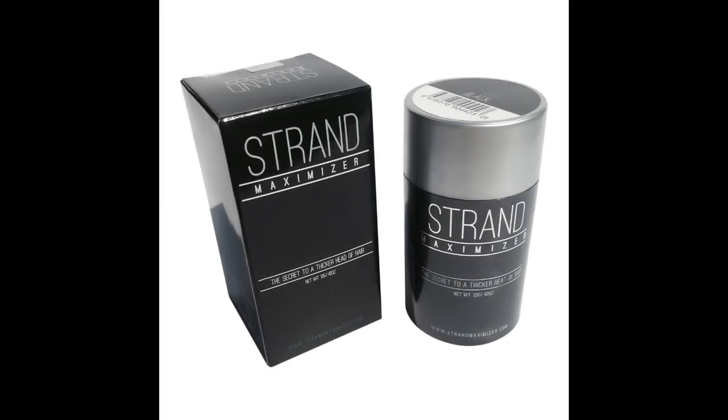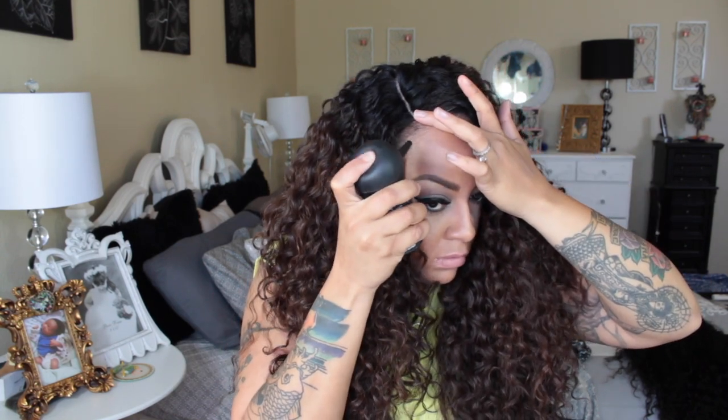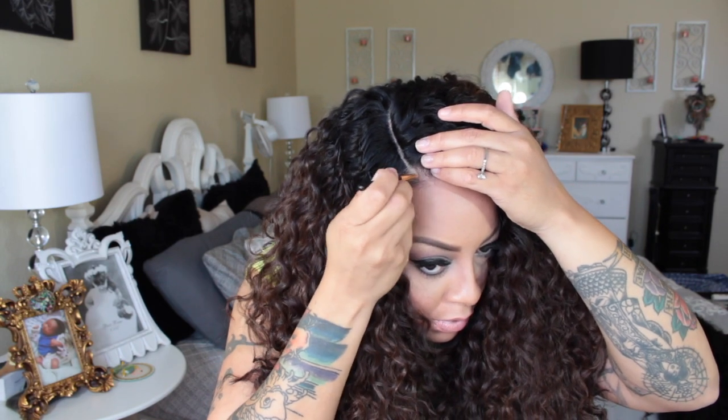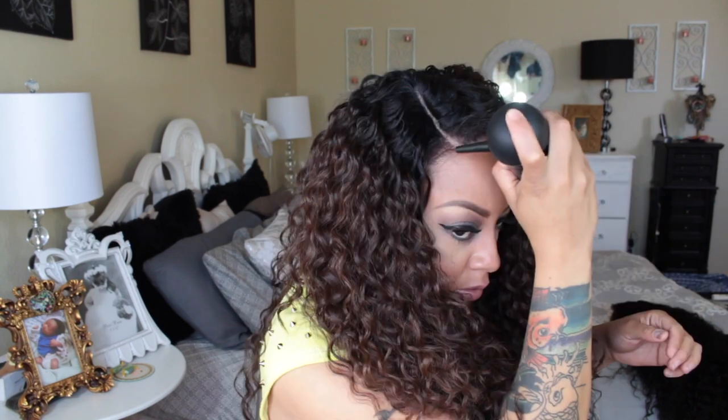To fill in any gaps and thinness of my edges, I'm going to be using Strand Maximizer, which is a hair building fiber. It's somewhat like Topic but better because the fibers are thicker, which gives you a lot of full coverage. Make sure you purchase the pump when buying it — just pump it down and spritz a little bit at a time. Then place some concealer onto the wig as well as your hairline, blend that in, and go back into the Strand Maximizer to continue filling it in. This way I'm able to see where my part is going to be, and it looks seamless, flawless, and realistic.